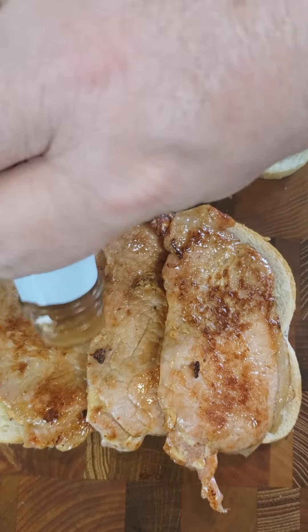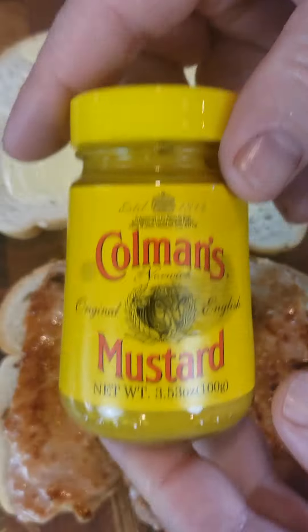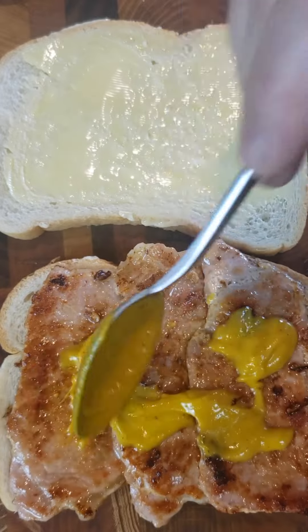Or with HP sauce, which is similar to a smoother, sweeter A1 sauce. Or even Japanese tonkatsu sauce. Or with ketchup — not my favorite, but we'll give it a shot. Or with mustard. I'm using a British mustard called Coleman's that has a pretty good kick to it.